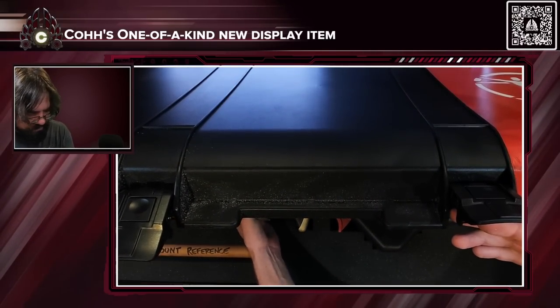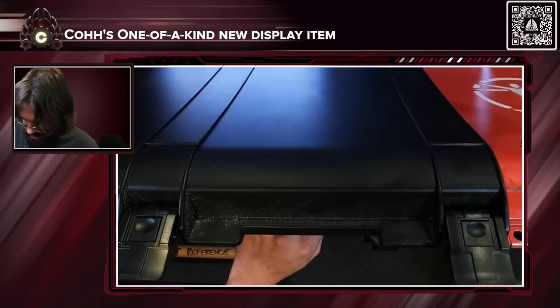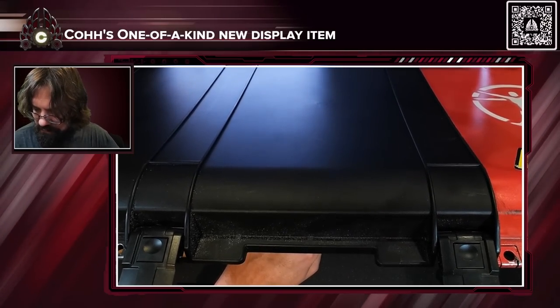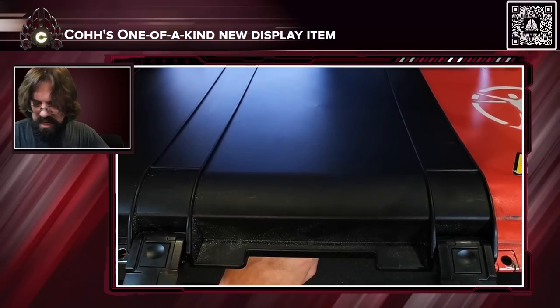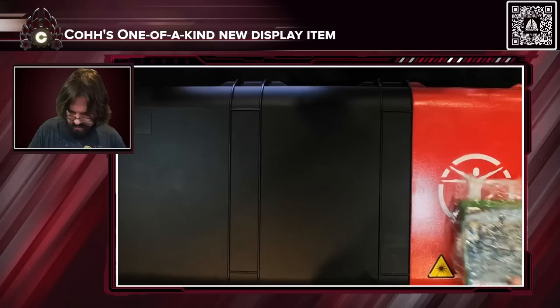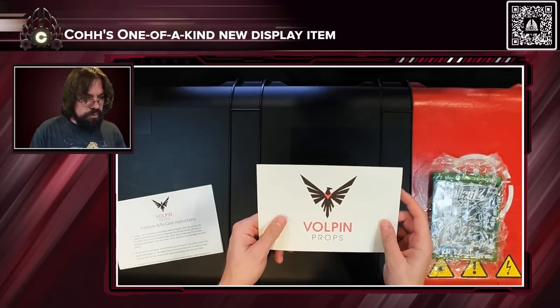Oh, that's the wall mount reference — awesome, because I know exactly where I'm mounting it. What is this? I think they sent me a copy of Fallout 4 for Xbox One. That's nice of them. I kind of feel strange but I appreciate it. Let's see — open props.